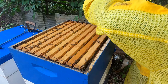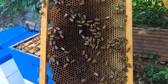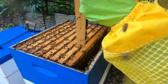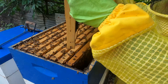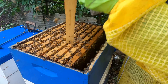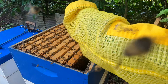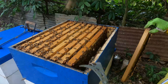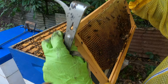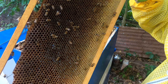The first frame here looks quite packed with nectar. I'm pretty much waiting on them to cap this off. To figure out if it's ready, you can do a shake test — just hold the frame over the hive and shake it. Usually if there's fresh nectar, you'll see quite a lot of droplets. There's not a lot dropping, but our preference is to see them actually start capping off most of the frame.